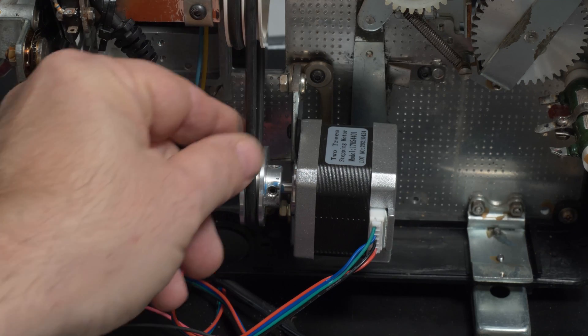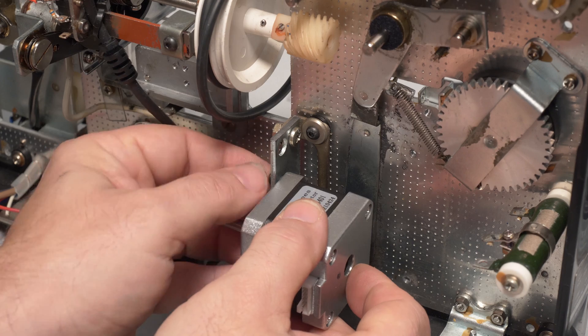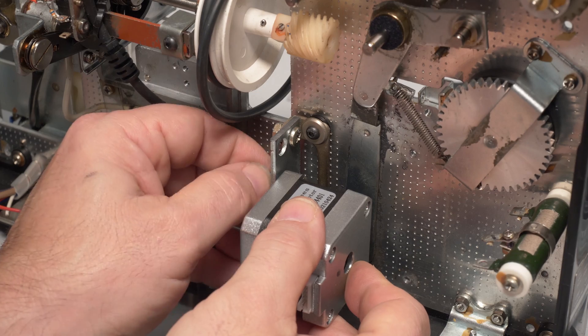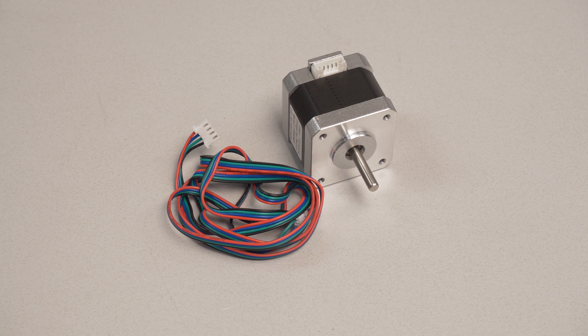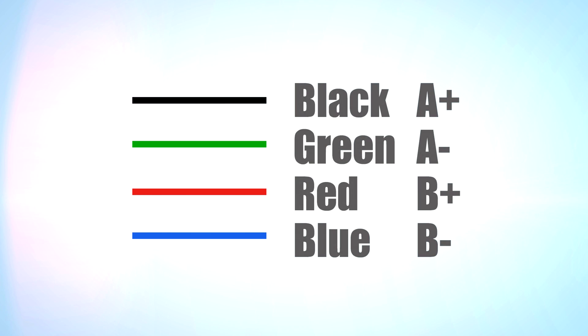First the motor parts. This is a Two Trees stepper motor NEMA 17. It has high torque and uses up to 1.5 amps. It's actually made for 3D printers as well as CNC and robotic applications. It has threaded mount points on the front which come in handy for installation. It also comes with a cable and connector. You can use the connector end attached to the motor but you'll need to cut off the other end and rewire it. This is the color mapping of the cable outputs, which comes in really handy when you have to wire the motor to the driver.